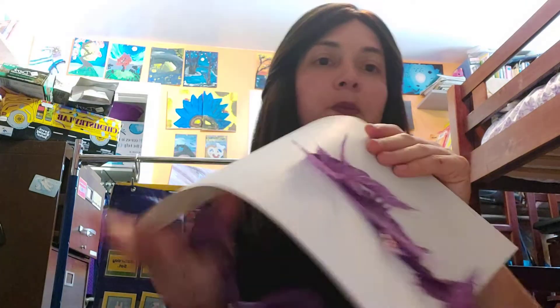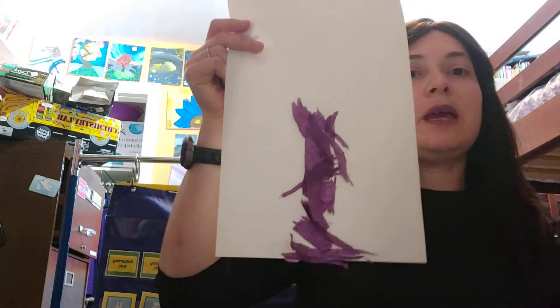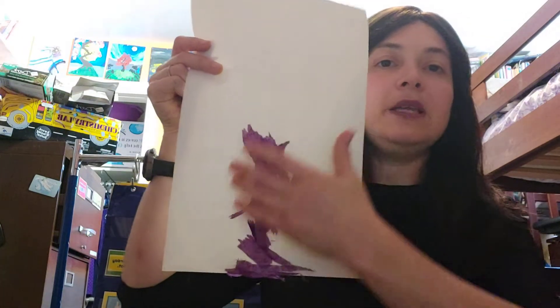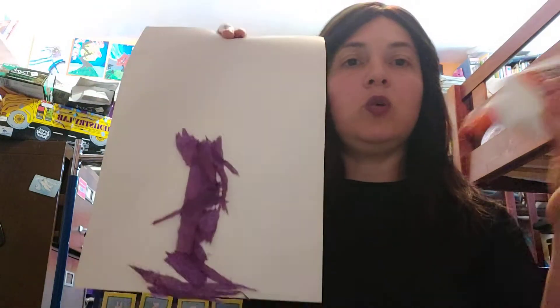Now if I want my trunk to be a little bit thicker I can put more glue. Here is how my trunk looks right now. If I want it to be a little thicker I can take more glue and put it on the sides and make it thicker — I can build up. But now I'm ready to do the leaves.